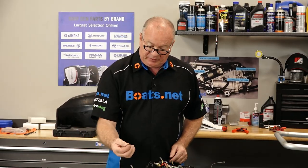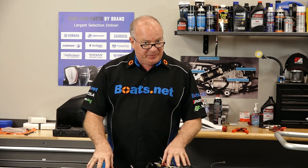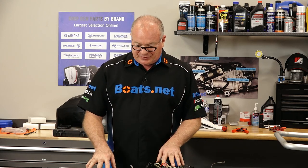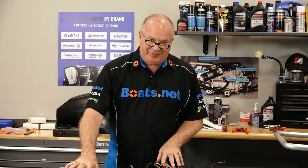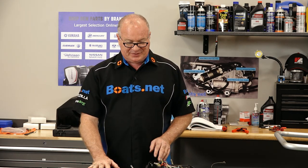Well there you go guys, we were able to save this by just redoing this burned-up connection. The test shows that it should be in good shape. I will go back and verify it by doing live readings once the motor is running. By going this direction and not having to spend all the money on these two pieces, it makes me feel a lot better about this rebuild project.